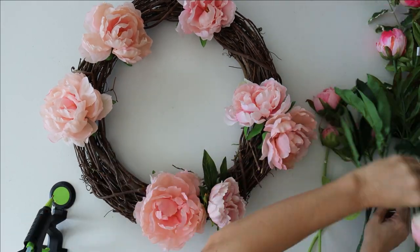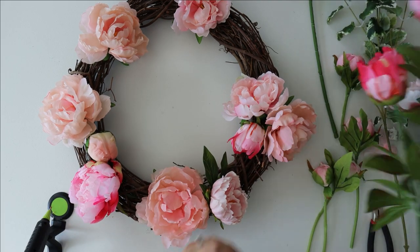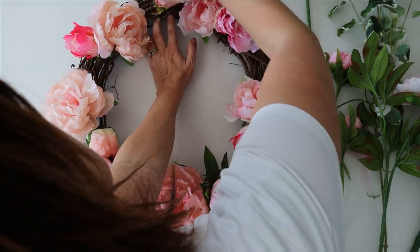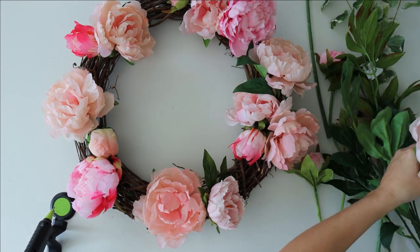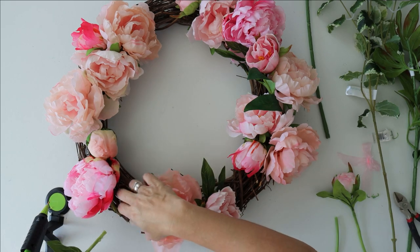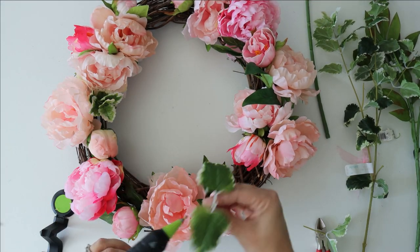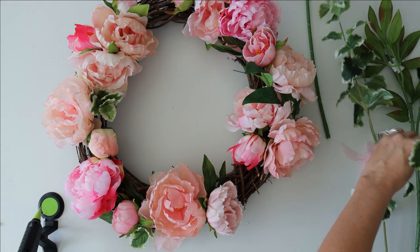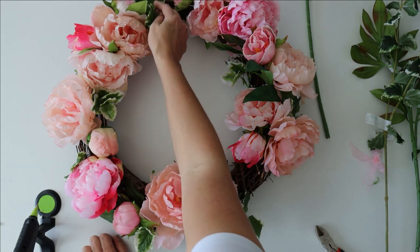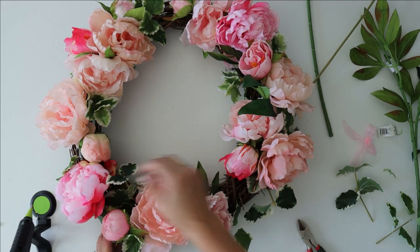We start by placing our peonies on the wreath. I try to use a couple of inches of wire stem so I can push it down into the grapevine wreath and put a little dab of hot glue on each stem to keep it in place. If you're doing this for outdoors you really want to do this step. To give it more interest, I mix up the sizes, colors, and direction that I put the peonies in.